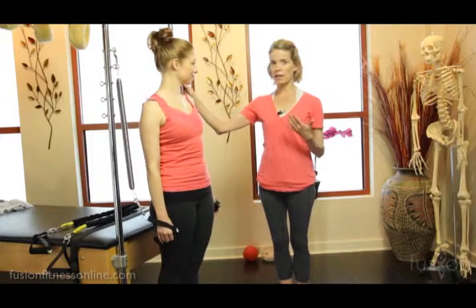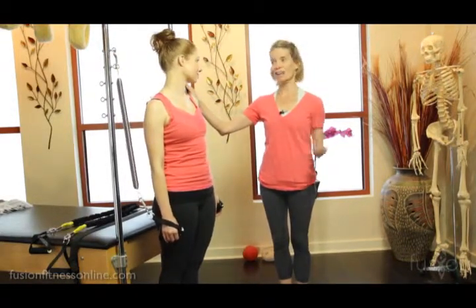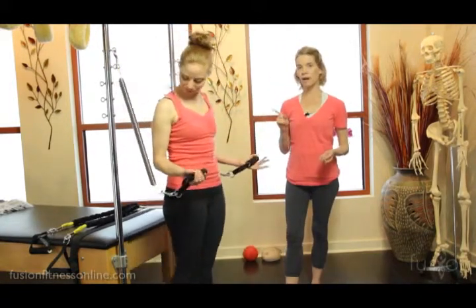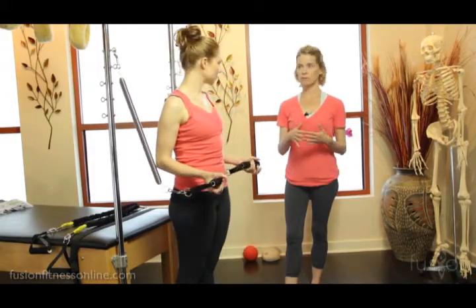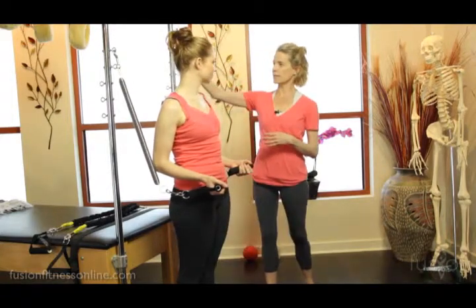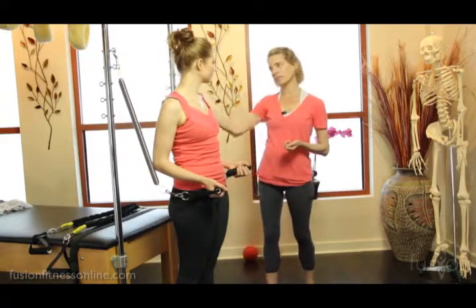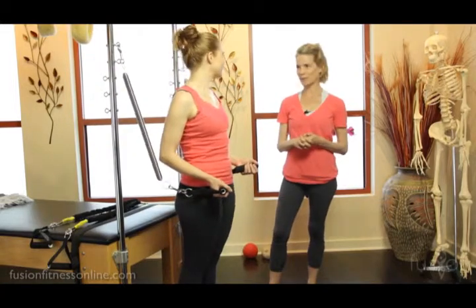It's a very different feeling in the body using a heavier spring in contrast to a lighter spring. So we have the yellow long leg springs on. Of course you have lots of choices with the springs. You could use a short yellow arm spring which is going to be actually a little bit harder. We could, if we had higher hooks on this Cadillac, raise it up so it would be heavier, or you could even use the purple long leg springs if you're really into torturing yourself.